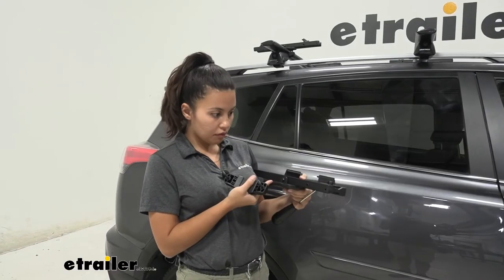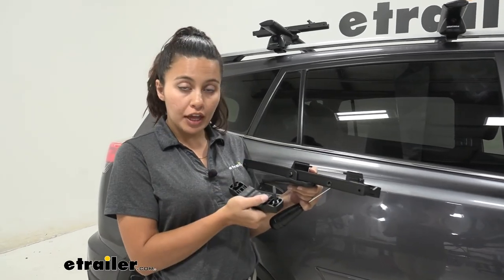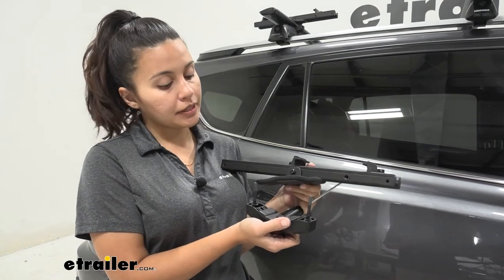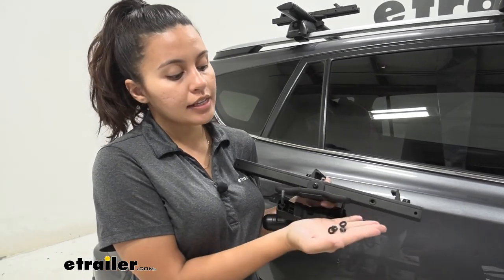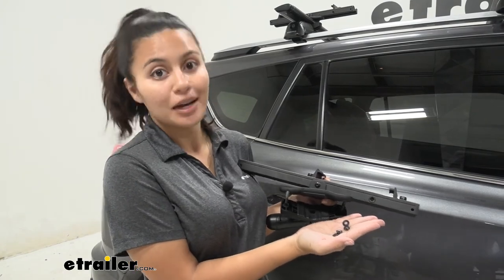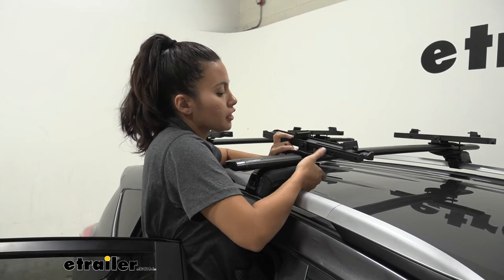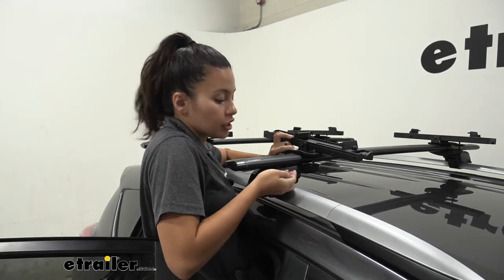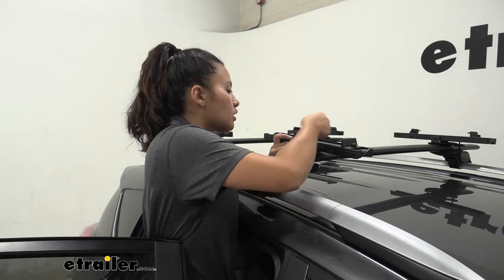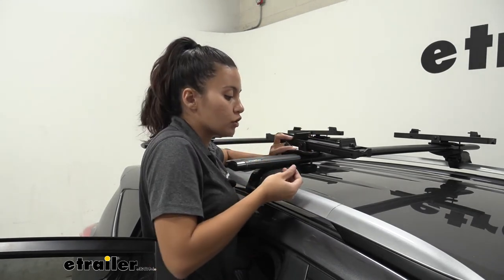Once your pivot bracket is installed to your crossbar bracket, put it onto your crossbars. You'll have a piece underneath as well as two nuts and two flat washers that go on top. This fits right underneath the crossbar — put your split washers on first, then hand-tighten the two nuts on top.